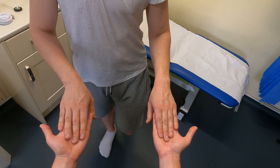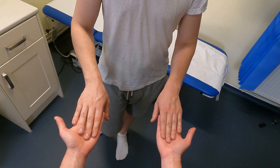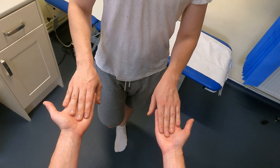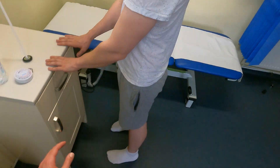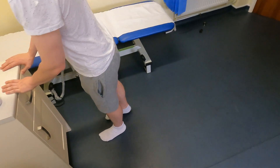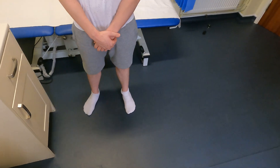His Trendelenburg test is negative. I'll also ask him to lift his other leg up as well — the pelvis remains neutral and there's no increase in pressure on either side of my hands. Next, I'll get him to hold on to the table and see how far he can kick back both legs — this is hip extension. He can reach 45 degrees of hip extension on both legs, which is normal range.